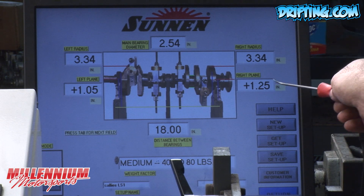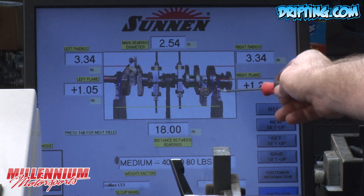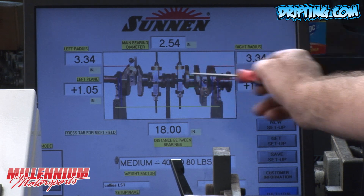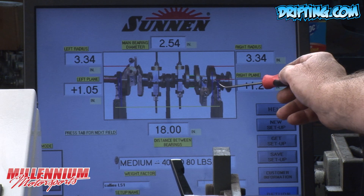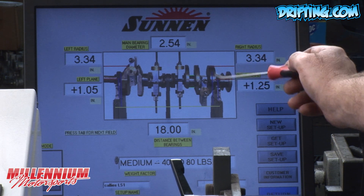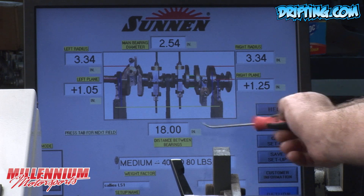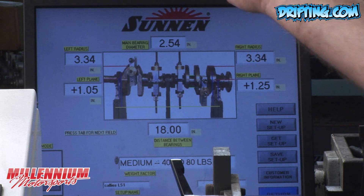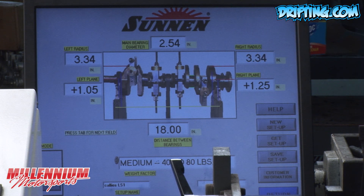We take the plane, which is where the counterweight is on the ends, as well as the radius from the centerline of the crankshaft out to where we're going to be making those corrections. Then we give it basic information — how far the stanchions are apart — and the main bearing diameter is important because of the drive motor in getting it up to speed and maintaining speed while it's measuring the amount of imbalance.